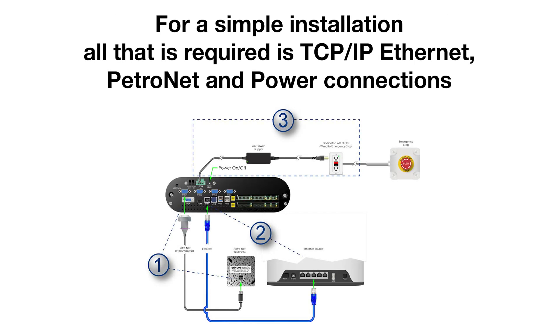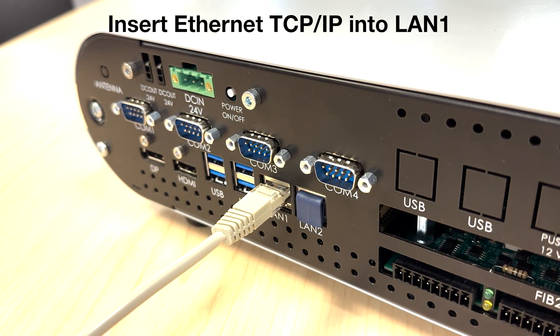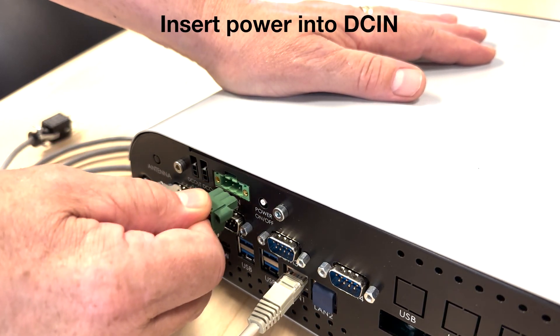For a simple installation, all that's required is a TCP IP Ethernet, PetroNet, and power connections. Insert Ethernet TCP IP into LAN1. Insert PetroNet DB9 into COM1. Insert power into DCIN.